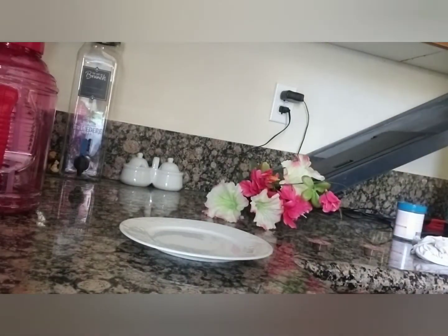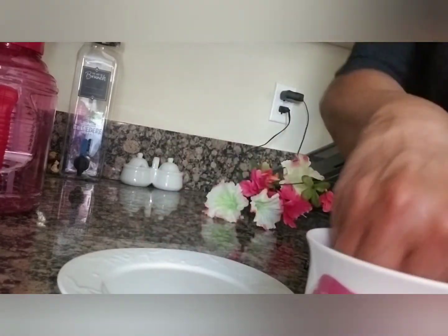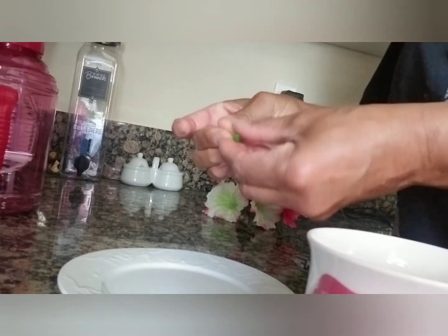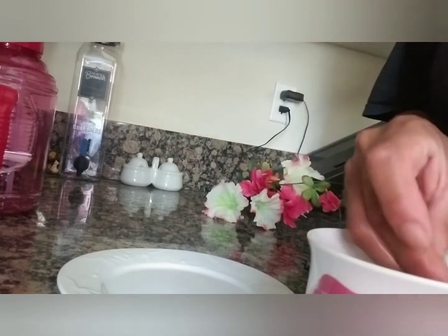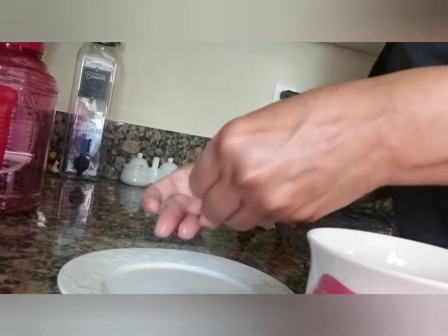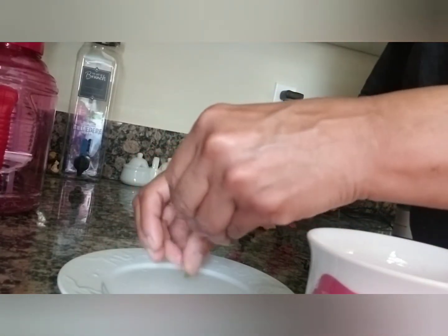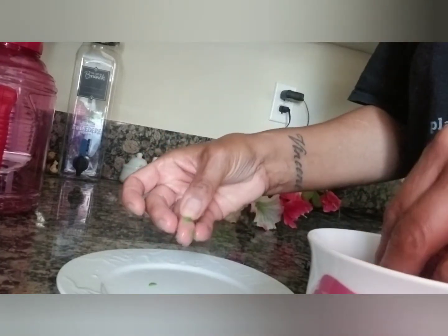We've got our peas in here. I'm going to rinse them out — make sure you cook them before you feed them to the fish. For those who haven't seen my videos, I do show how to do the peas, and I'm going to show them again because there may be somebody new. It's good to feed them peas because it helps with digestion and helps them to eliminate, especially goldfish.